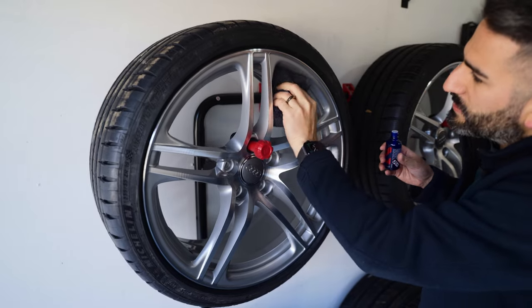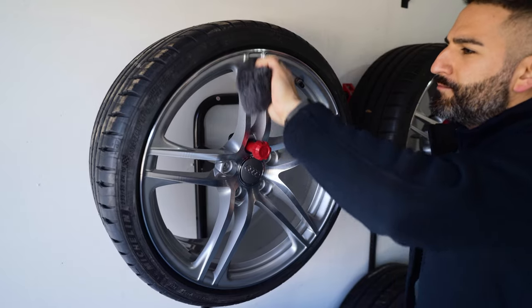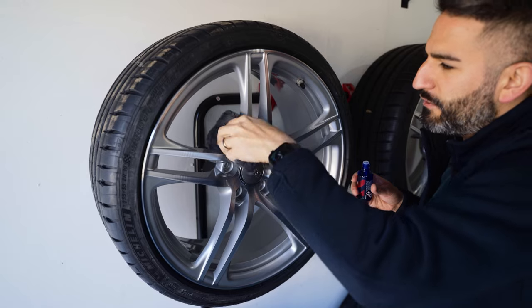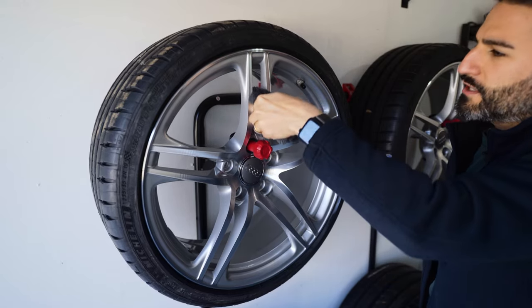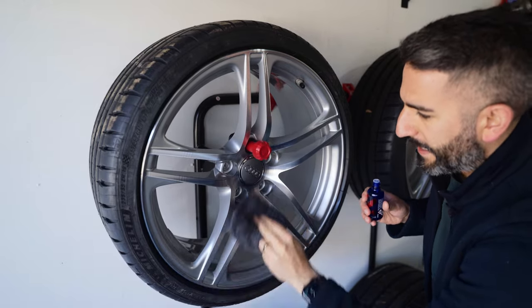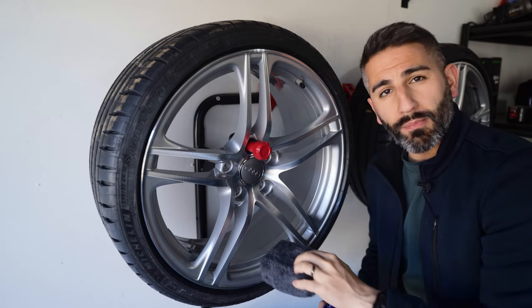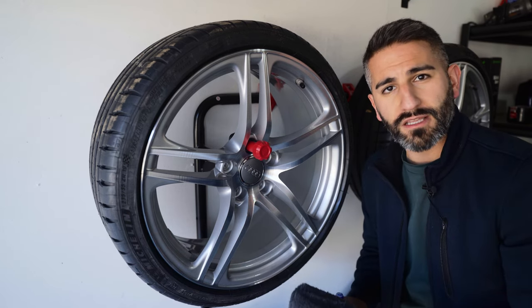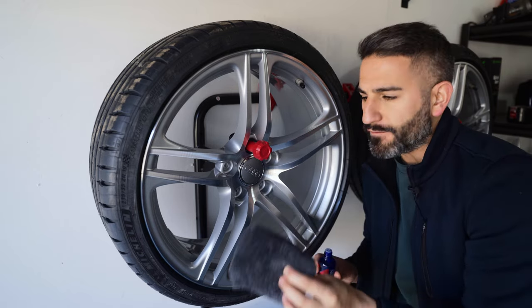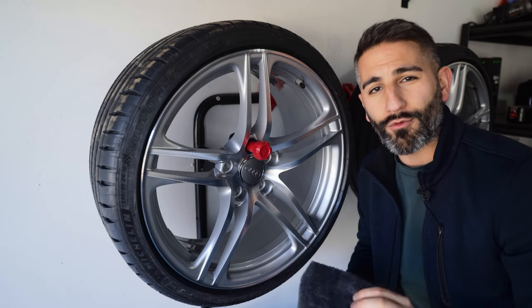Take your time doing this — you're in no rush. This should be more of a mental health experience, I like to say. If you like doing this stuff, that's why you're on the channel. Make sure you get all the faces down. Once the face is applied, you can also apply it to the barrel. After applying, you're going to wait about two to three minutes, you'll see it flash, and then we're going to buff it off with a microfiber towel. It's that easy — let's wait and then buff it off.